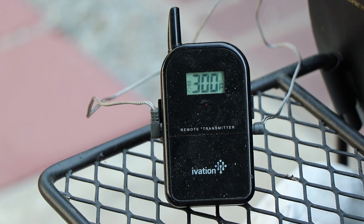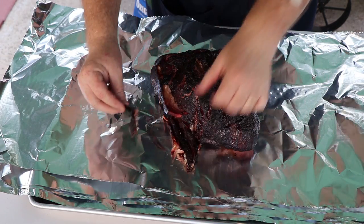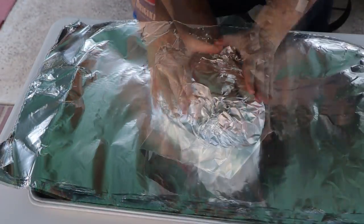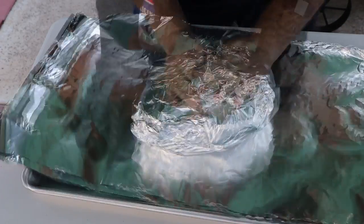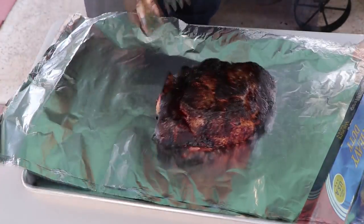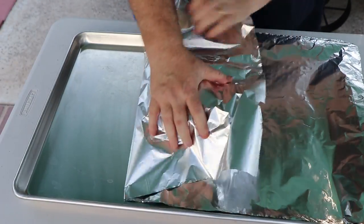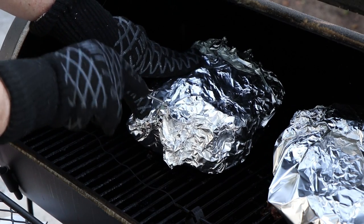We've been stuck at about 178 degrees for a good amount of time. I cranked the pit temp up to 300 to kind of push through — we're definitely in the stall. I'm going to wrap it now in foil, take these two pork butts out, wrap them tight, and get them back on. We're going to get this wrapped up tight — little bits that got stuck, but taste-wise it still needs more tenderness though it tastes good. This is the Mexican seasoning one. I'm not going to add any more liquid to it — it's got plenty of juice coming off of it. The traditional one with a little bit of brown sugar was dripping juice when I lifted it up. We have plenty of moisture in there. Get the probe back in, making sure we don't hit bone.